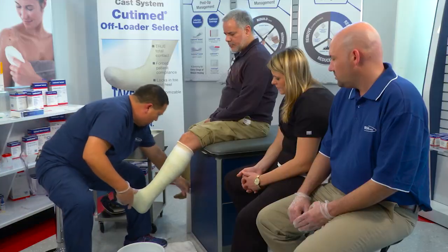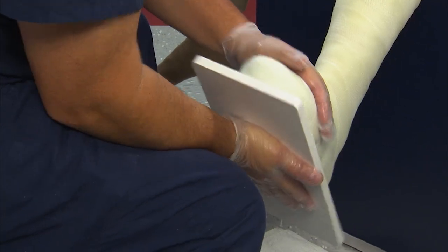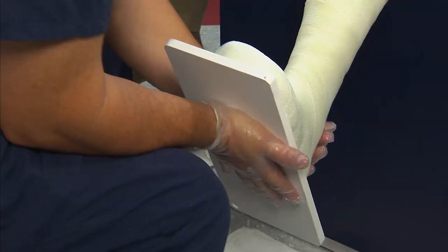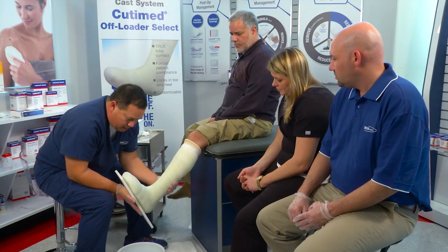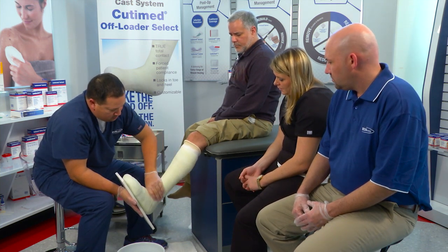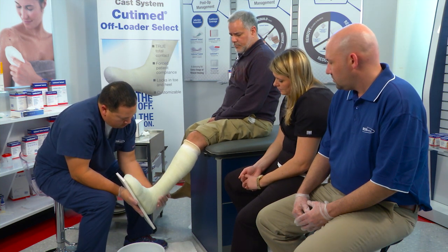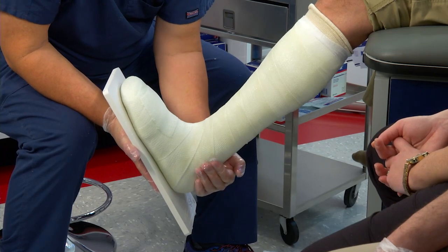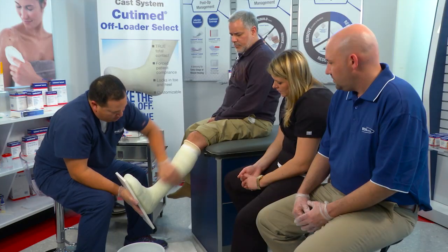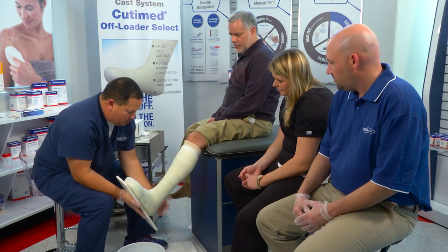Now I grab my board, place it underneath, and give some pressure here. The lamination process has started. The key to the mold is behind the malleolus to the gastroc insertion, because what we're doing is offloading into this cone of the cast. If I keep them at 90 degrees and laminate this cast, giving that nice tension behind the Achilles to the gastroc insertion — laminate all the way around, trying to avoid pressure directly on the malleolus, just behind it.